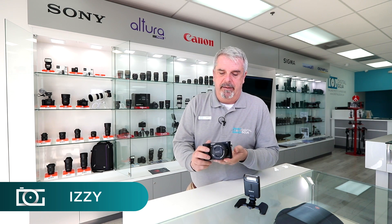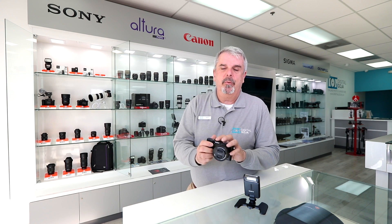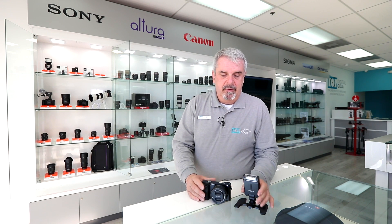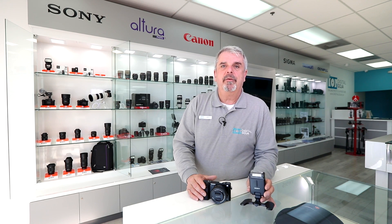Alright, so you got yourself a Sony mirrorless crop sensor camera like an a6000, and if you've noticed that the built-in flash just doesn't do it for you, well guess what? You do have options. This is the HVL-F20M flash for Sony. We're going to take a look.